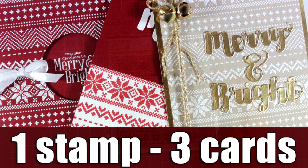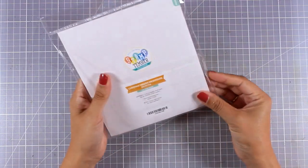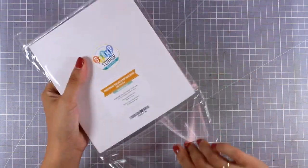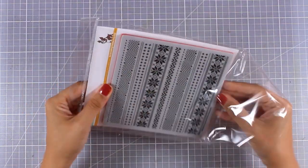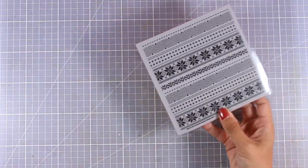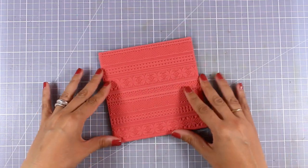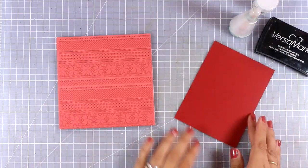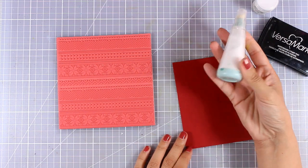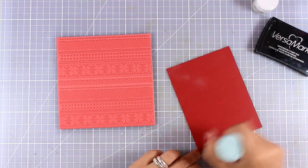Hi everyone, it's Vicky here and today I'm going to create three cards using a new stamp set that has just been released by Simon Says Stamp. This is a rubber stamp and it's called Christmas Sweater. It's a big stamp so it would cover a standard card vertically or horizontally, so I'm going to show you three different ideas on how you can use this stamp for making Christmas cards.